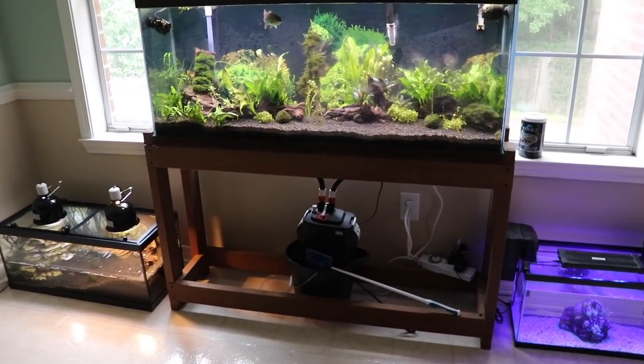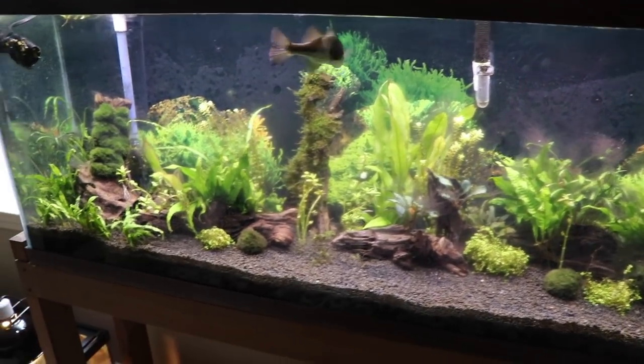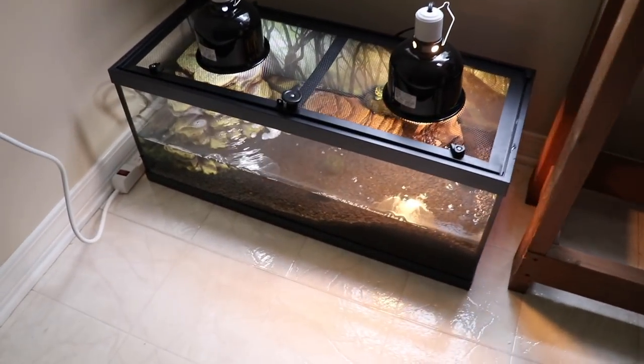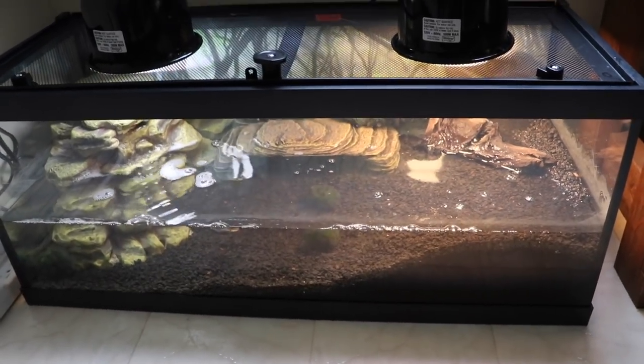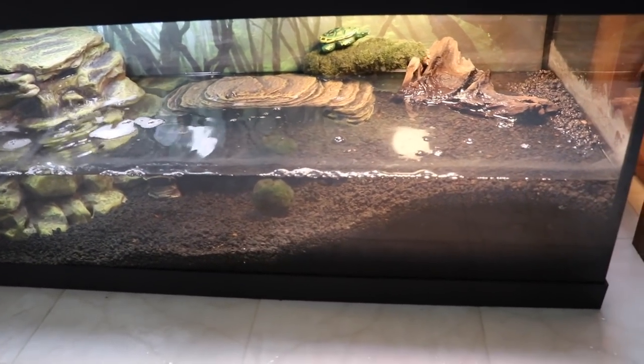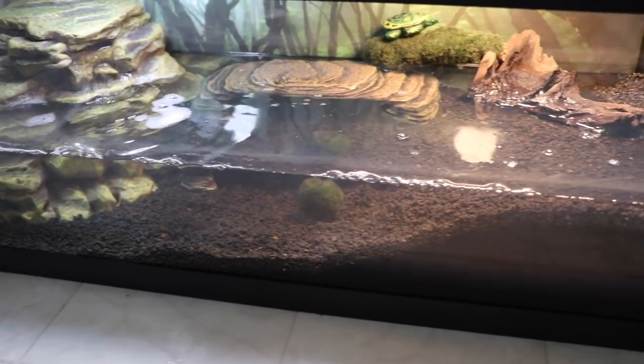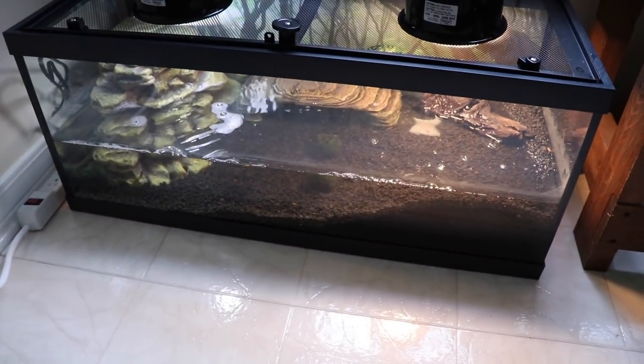Folks at home, welcome to Tank Tuesday. And instead of this video being all about Moby and our pet bass, it is going to be all about our new turtle tank. So in our last video, we set up this turtle tank and we asked a lot of you for suggestions on what we should do. We got a lot of good feedback, and we will be making those changes later on in the video, but first let's get to the good stuff.